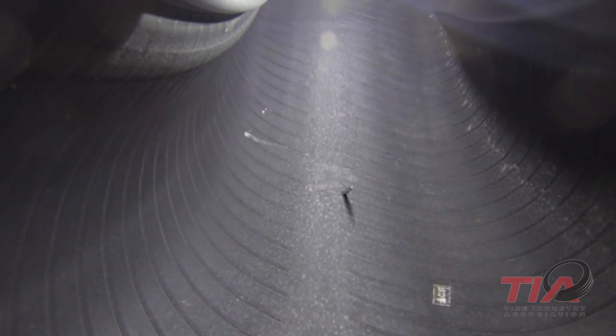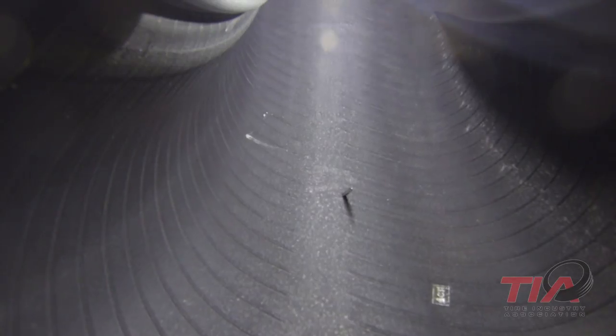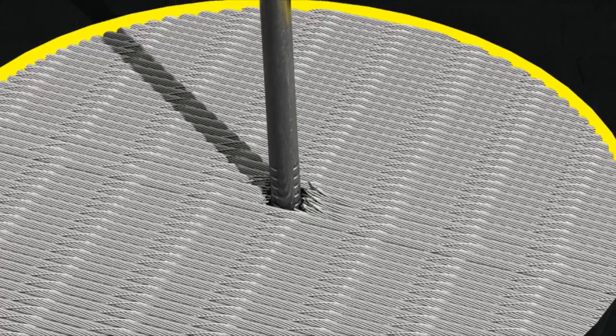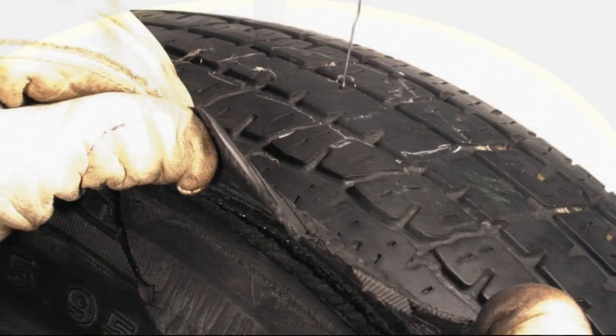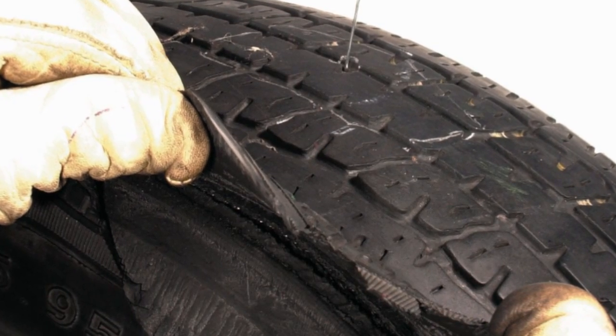When an object breaks through the inner liner of the tire, the most immediate concern is the loss of inflation pressure. But the long-term risk is that the broken body cords and cables in the belt package will start to unwind as the tire flexes during normal operation. This instability around the penetrating object often leads to a tread separation.